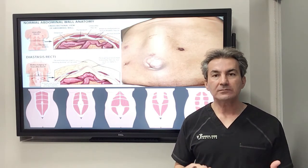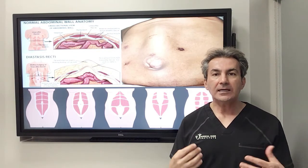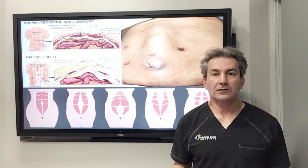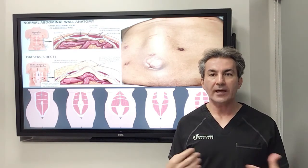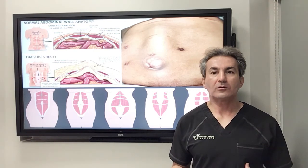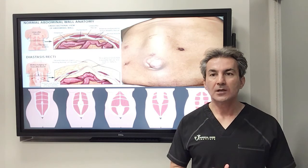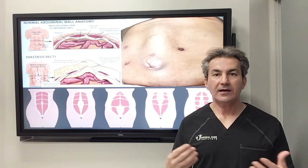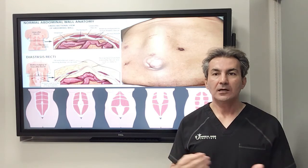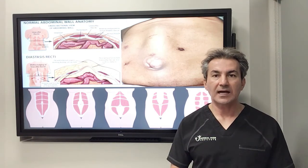Other signs and symptoms in patients with diastasis recti include instability of their abdominal wall core muscles, so when they do exercise they feel abnormal or experience discomfort in the abdominal wall. In the past a lot of patients did not have any symptoms, but recently we see a lot of people presenting with those abnormalities.